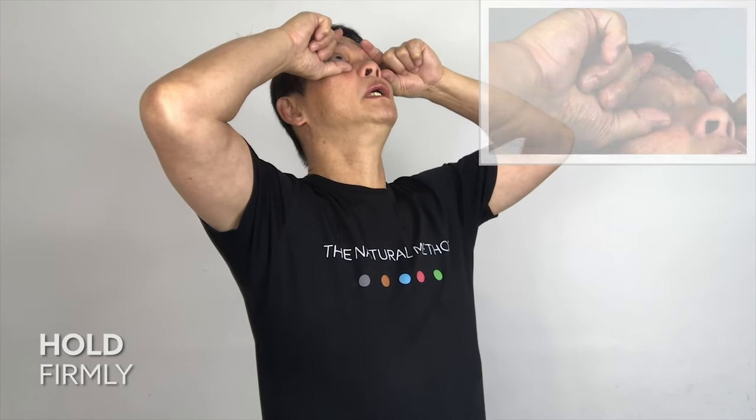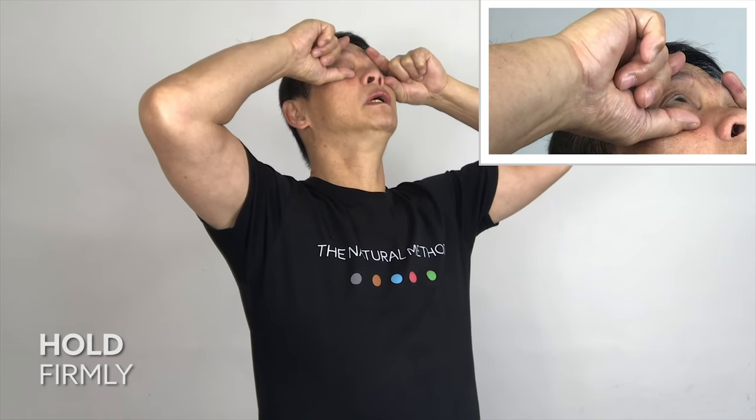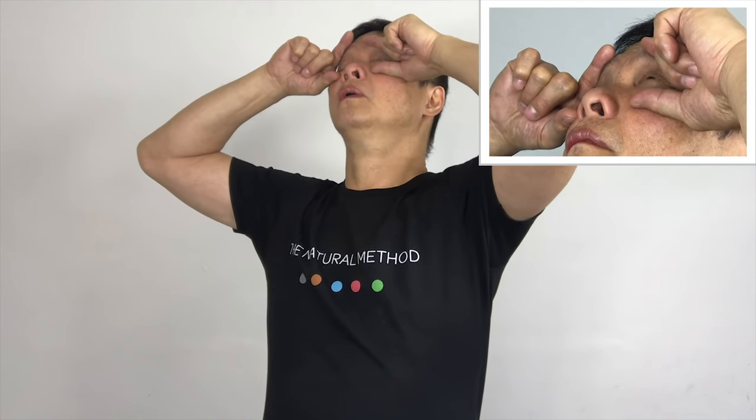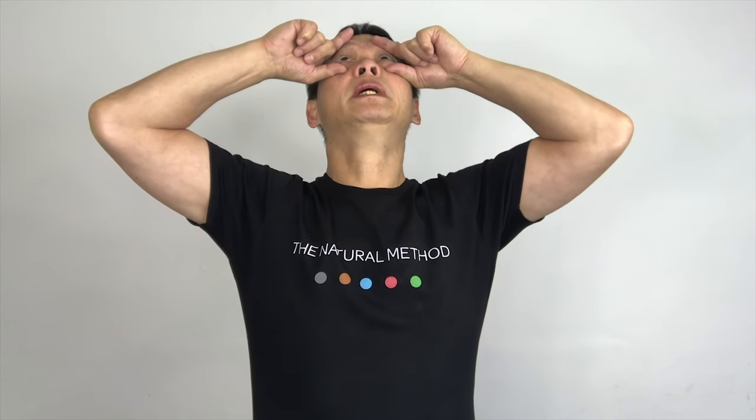Look to the left and blink for five counts, then repeat. To the right — blink for five counts, then repeat.